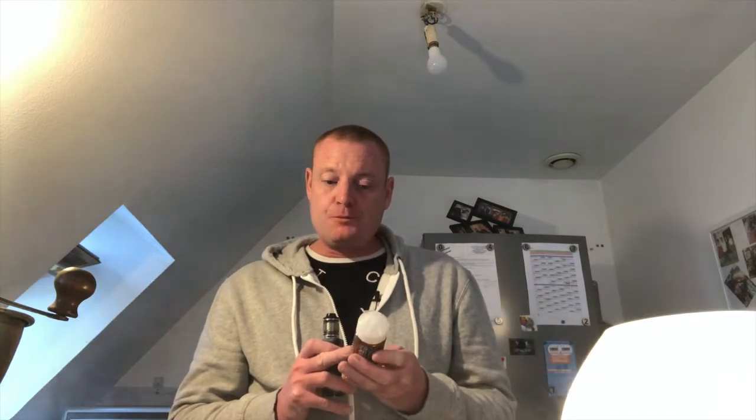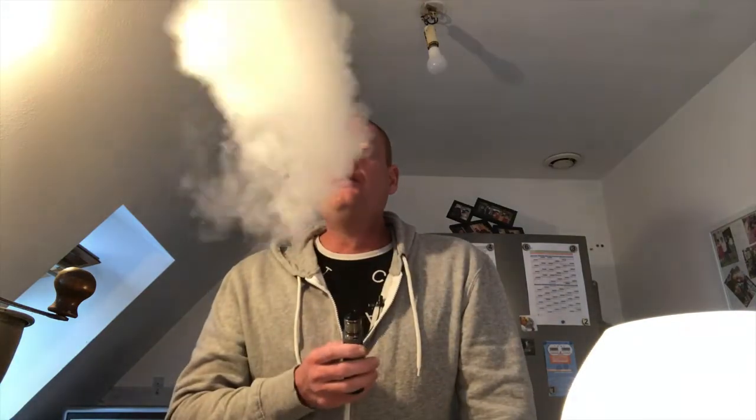Production de vapeur démentielle. Au niveau du taux PG/VG, j'aurais dû réviser mes leçons avant de lancer le tournage. Mais je pense qu'on doit être soit à 70-30 ou 75-25 — on est vraiment sur la glycérine végétale. Simplement magique, magique, le goût de ce jus.